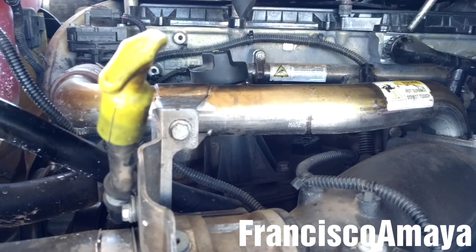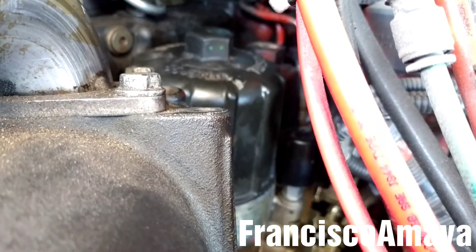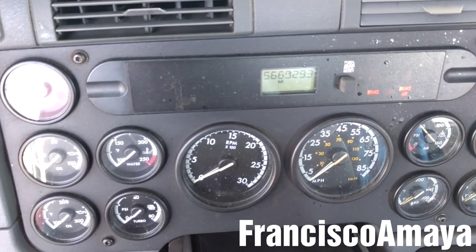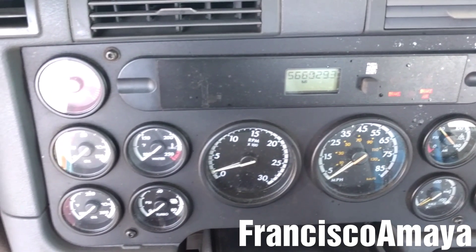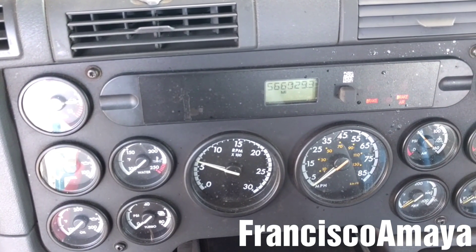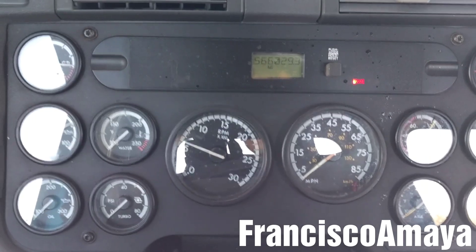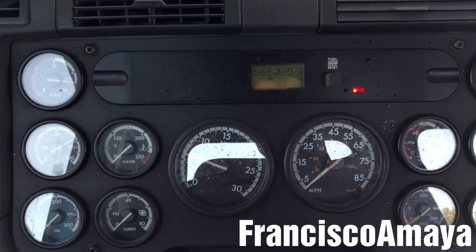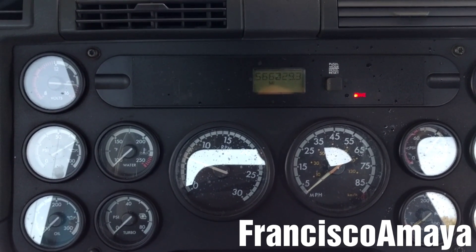Now it's time to start the engine. But before we start the engine, I'm going to do some priming to the fuel system so we reduce the cranking time of the engine. Once the engine is running, check the oil pressure. I'm going to leave the engine running for around 15 minutes, then shut it off and wait another 15 minutes to check the oil level.